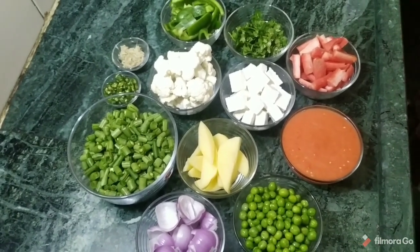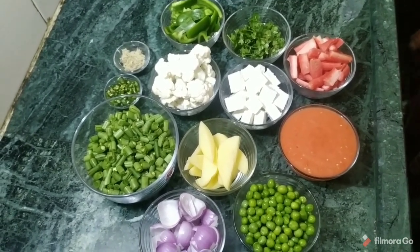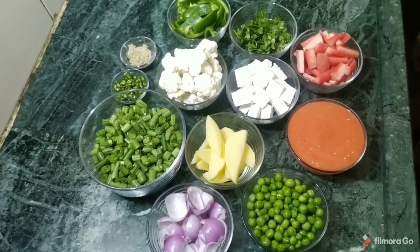All the vegetables have been cut and cleaned. I had to grind the tomatoes beforehand. If you want, you can add more vegetables to this dish.